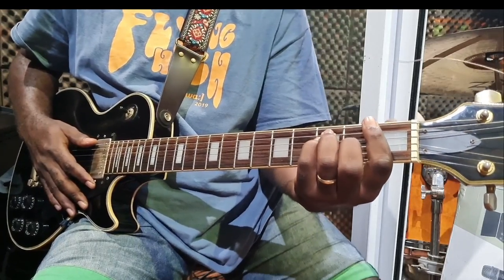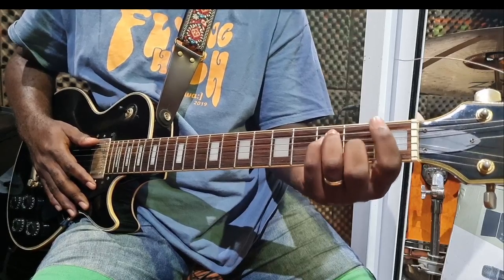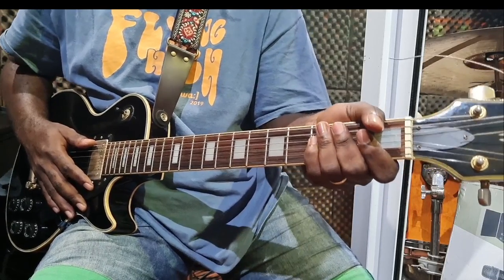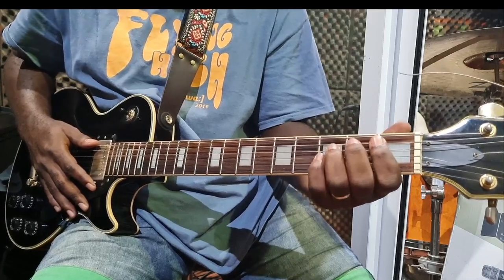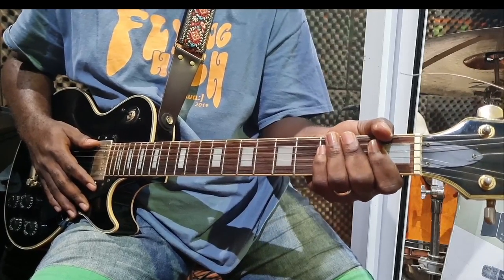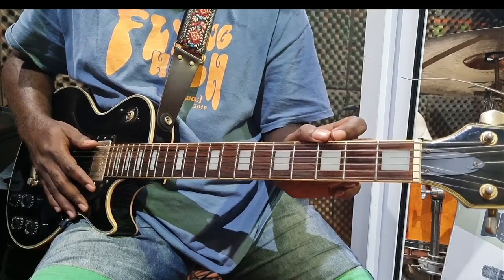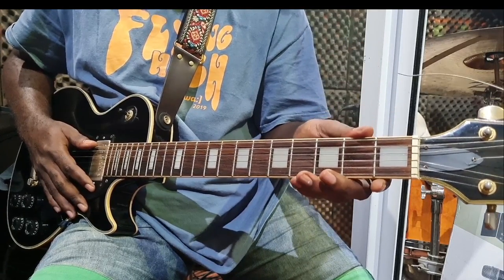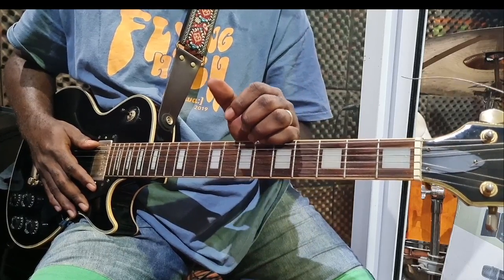Hey, what's up everybody — welcome back to my channel. This is Robo, your music instructor at Sound Factory Studio. I'm going to give a breakdown of the guitar play in 'Soweto' by Victor Nee. That song is awesome — I can listen to it all day. I'll play the guitar intro, break it down, and then show you how to approach it in another key.